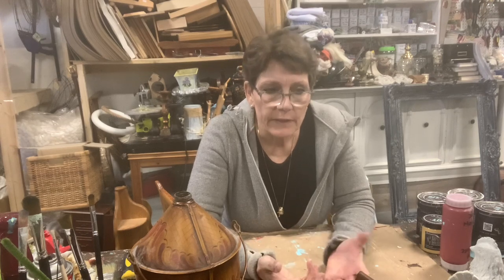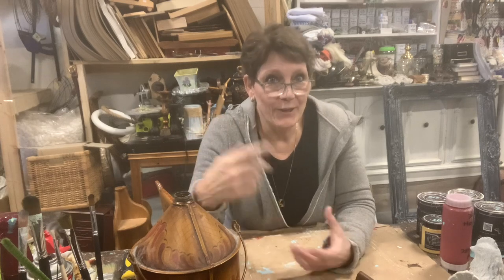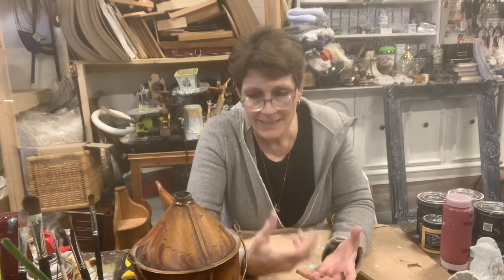Hello and welcome to the channel. I'm Cindy Daychuck with Queen Bee Creations. Thanks for tuning in today. I have a bit of a thrift flip video today, meaning my pile is kind of huge and I need to get some of these smalls done.